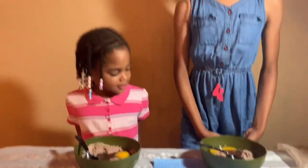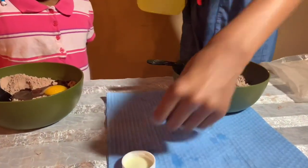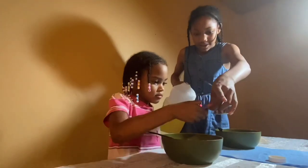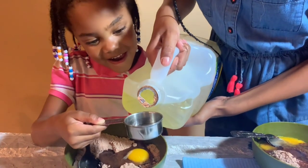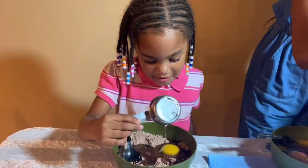Alright, so now we have to get the oil. Now let's pour in the oil. Let's pour the water bottle.